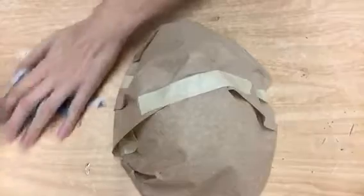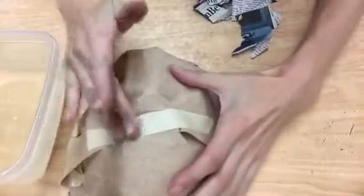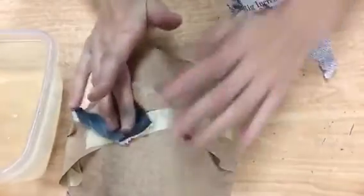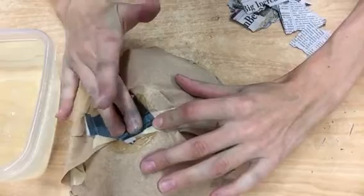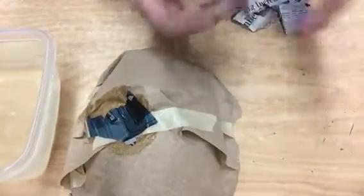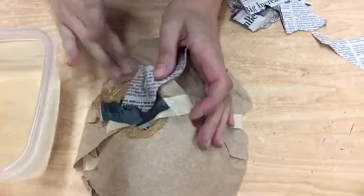Take your paper mache paste and I like to start adding a little bit right onto the mask itself and then taking my paper and smoothing it in. You don't want to use too much glue but you do want to use enough to saturate it so that your newspaper is not dry. This is the reason we're using really small pieces — so you can really push in where the eyes are, where the nose is, and everything like that.